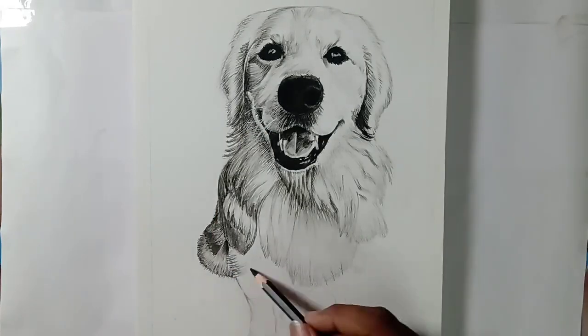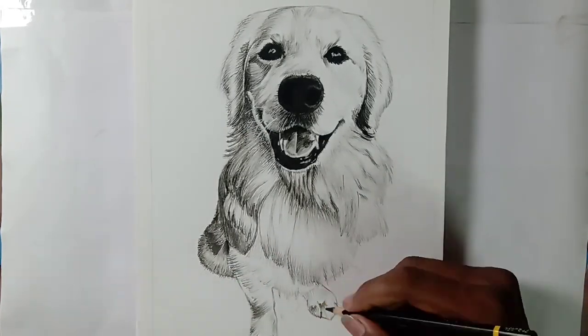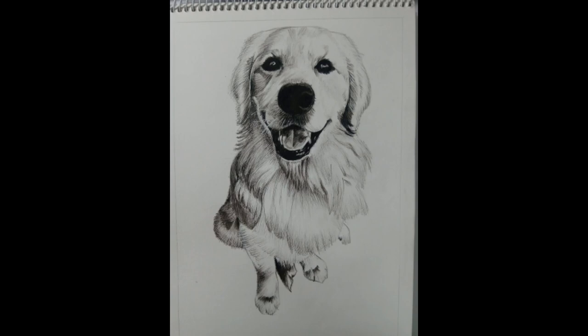Wait a second. I am so confused about this background because it looks beautiful, but I had decided to change this background. Let's see how it looks.